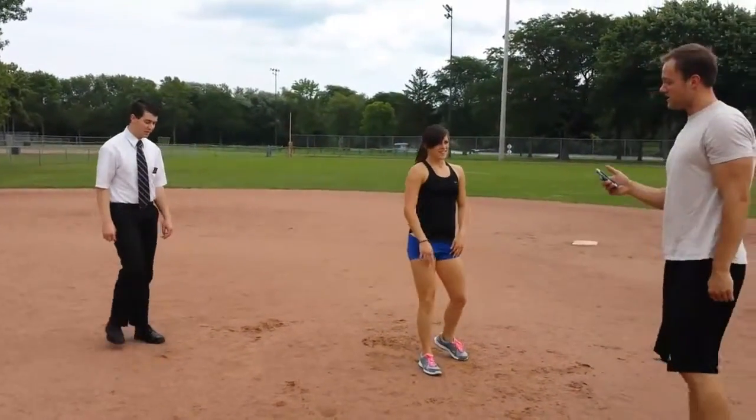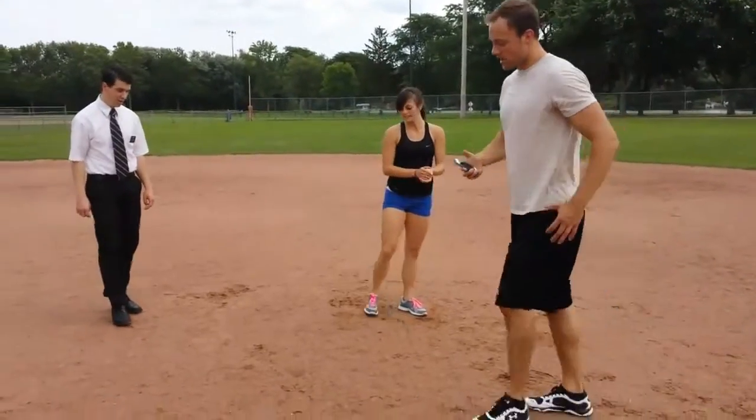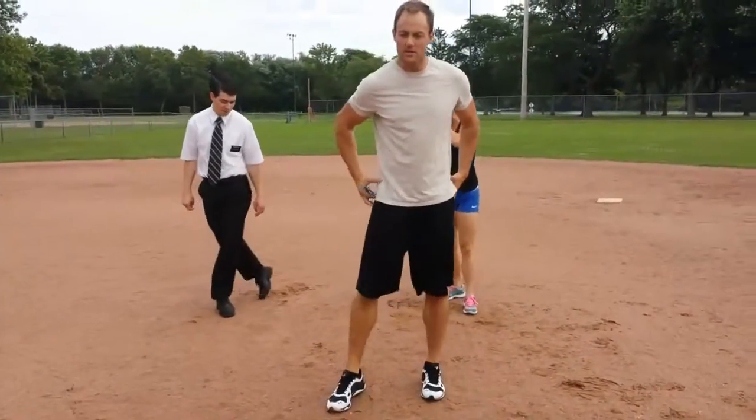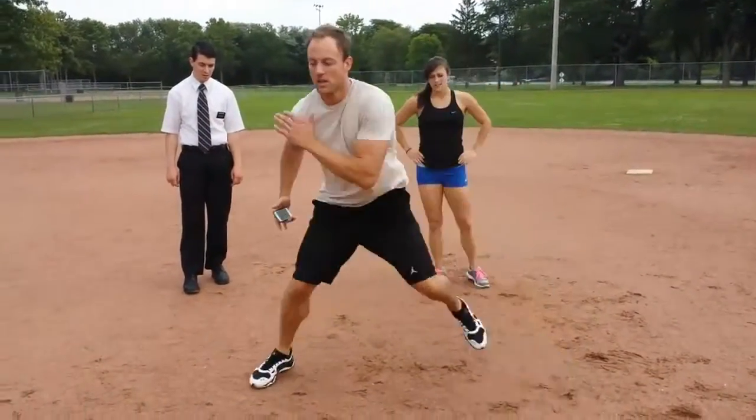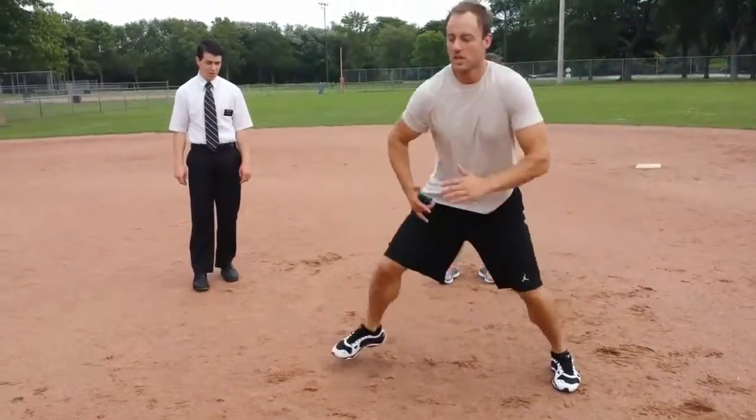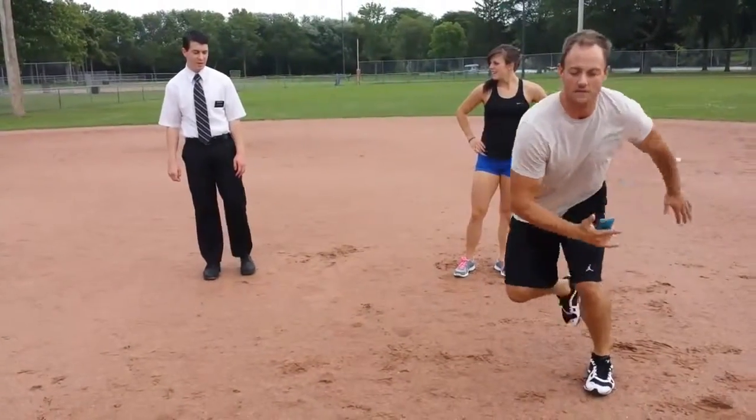One more exercise: skaters, working the hip abductors, getting some lateral movement. We're going side to side for 30 seconds. Try to keep that landing soft.